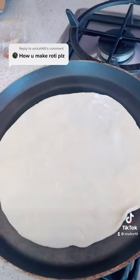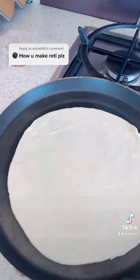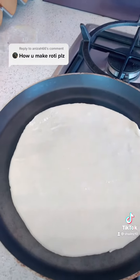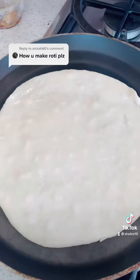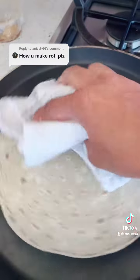Once the girdle is heated, you put your roti on. The key is: if you see little bubbles coming out, you'll have to flip the roti to the other side. You can see little bubbles have come out now, so I'll flip it.